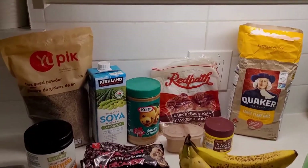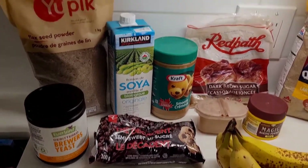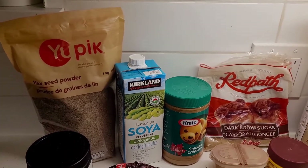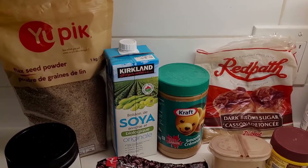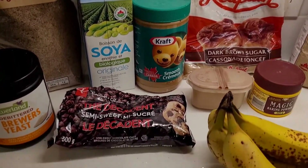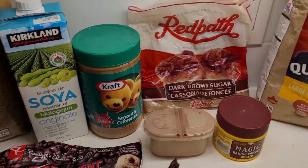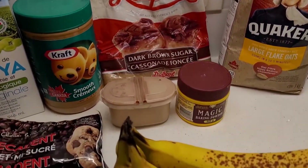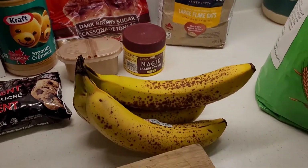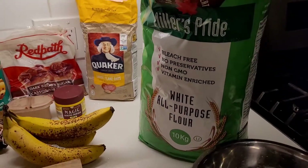So these are the ingredients we're going to be using for our cookies today: de-bittered brewer's yeast, flaxseed powder — if you have whole flaxseed just make sure to grind it up — a little bit of soy milk, use any kind of plant milk you want, semi-sweet chocolate chips that just happen to be vegan, peanut butter, brown sugar, cinnamon, baking powder, four spotty bananas, some oats, and then some flour.